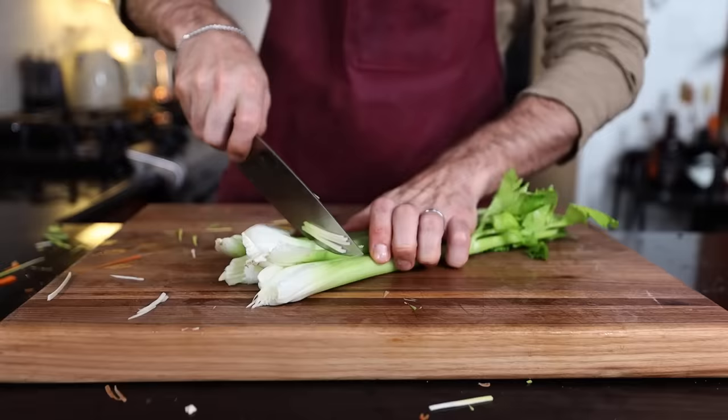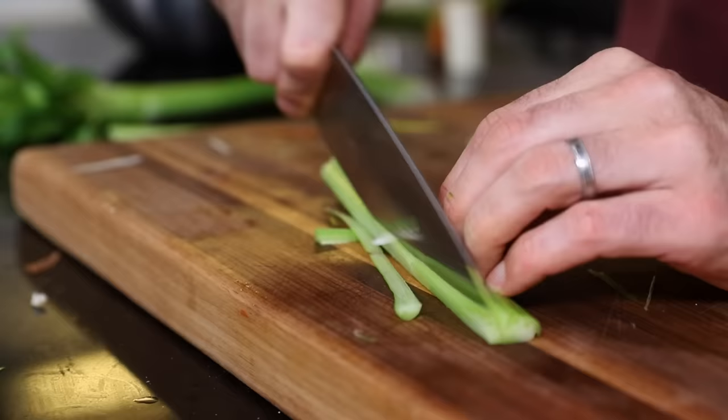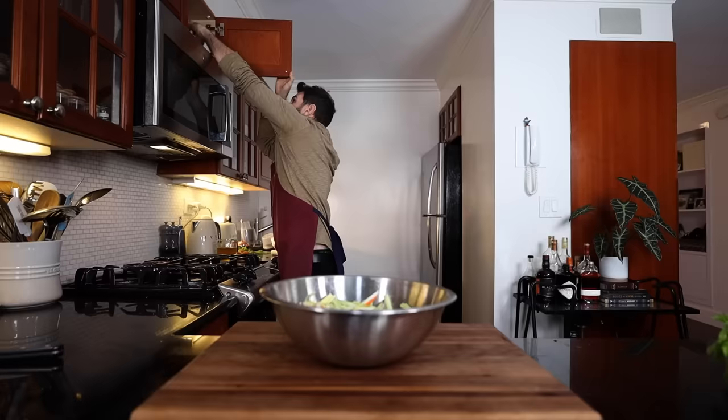Four to six stalks of celery. All done. Someone might ask why aren't you using your mandolin? I do have one — it's right here. Why aren't I using it? Because that thing freaks me out. That's it.